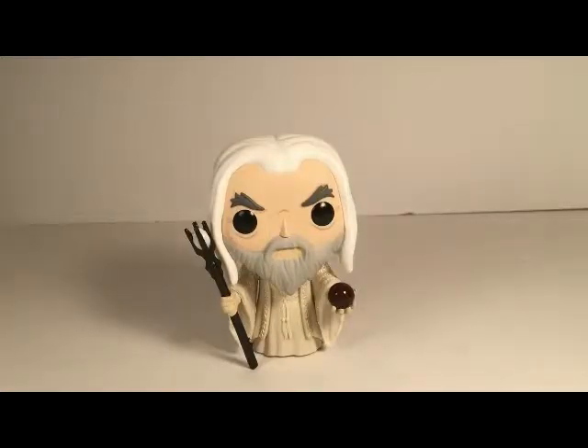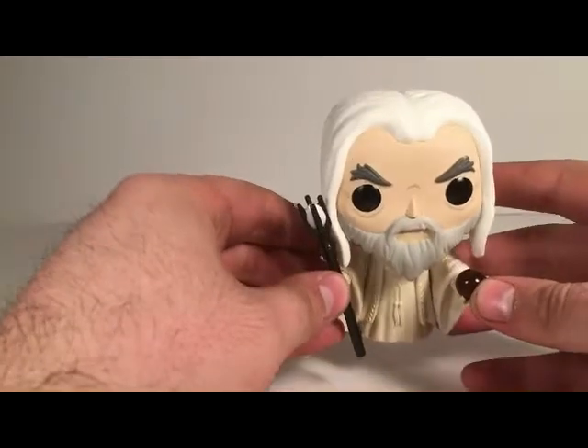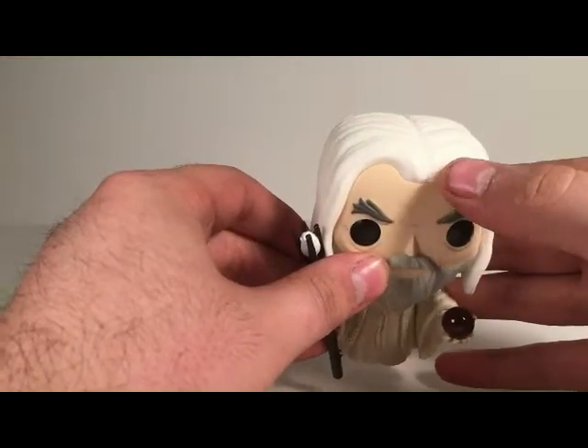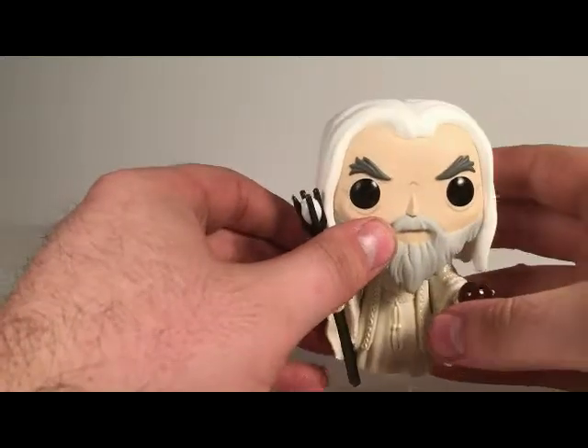Here is the review itself. I can tell right off the bat that it is a really good sculpt, but I can see a little shiny spot on this one too, so it must be the glue that they used to put the hair on.